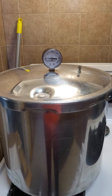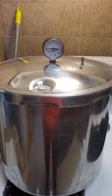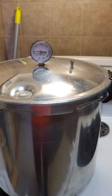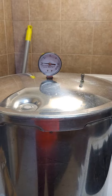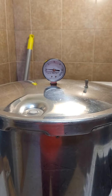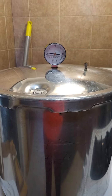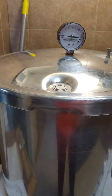This is chicken stock pressure cooking part two. We put it up to pressure — 11 pounds of pressure for 20 minutes — and then once it was done, we took it off the burner. It took about 45 minutes to an hour for the little pressure gauge to go down.